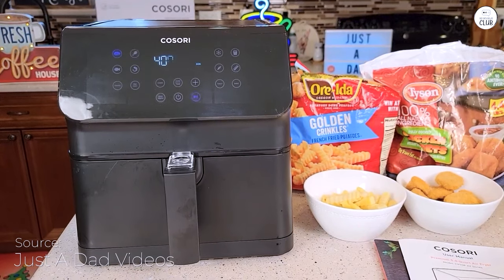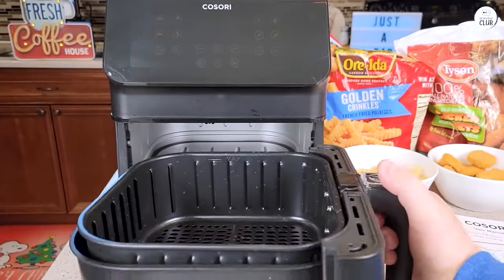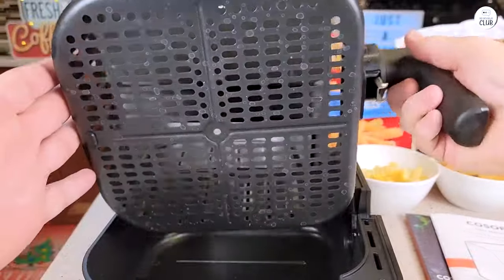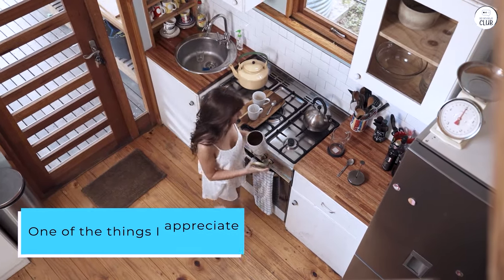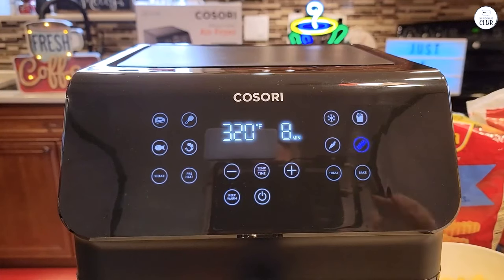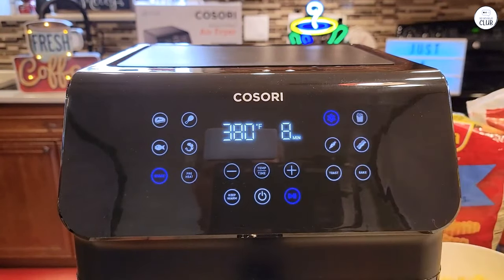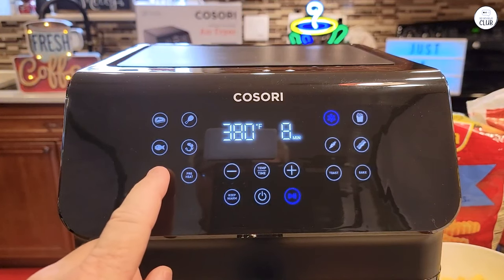The Kosori Pro 2 Air Fryer Max XL has become a regular part of my cooking routine. Its 5.8-quart basket fits enough food for my family of four and can even handle a whole 5-pound chicken. I appreciate the 12 different cooking functions, with presets for things like chicken, seafood, and even frozen food. But the best part has been the option to customize those settings — I often adjust the temperature or time to suit how I like things cooked, and once I've found the perfect setting, I can save it, which makes it easy for recurring recipes like fries or bacon.